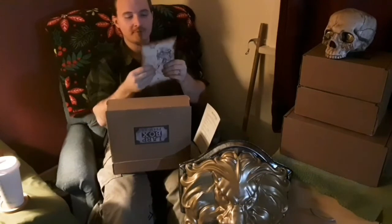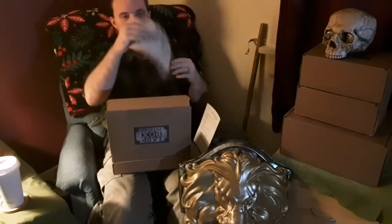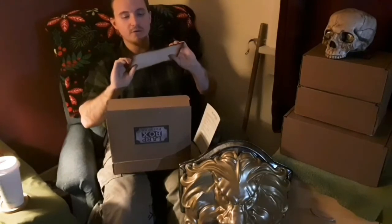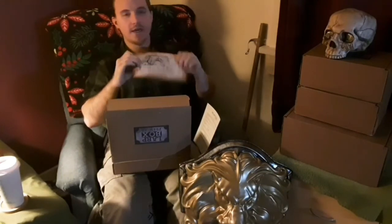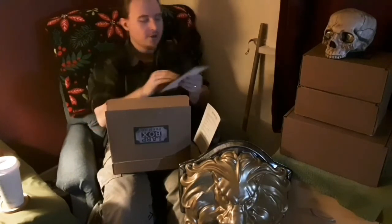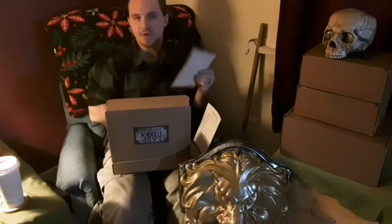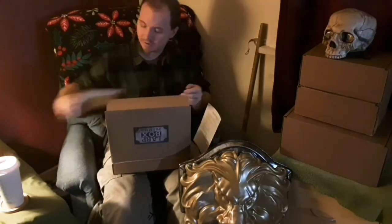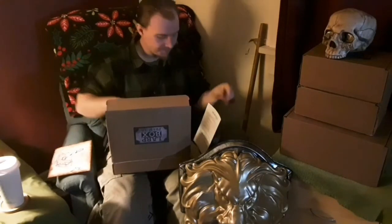Down at the bottom it also says a troll can be repelled or destroyed by fire - that's neat. I don't suggest rolling this up or anything; keep it flat, because while it is very flexible, the ink and whatever it was treated with will stay intact and last a lot longer if you don't try to bend or flex it. If you try to fold this it's going to leave a permanent crease and just make it look tacky.